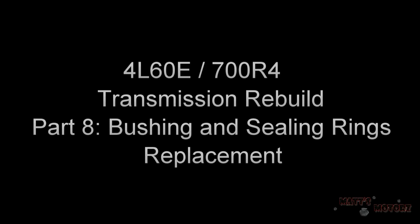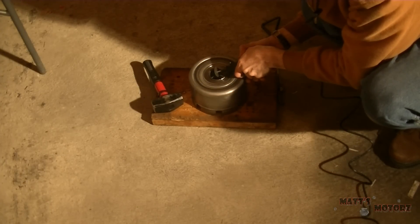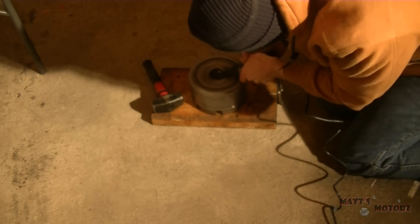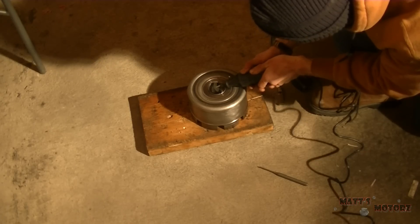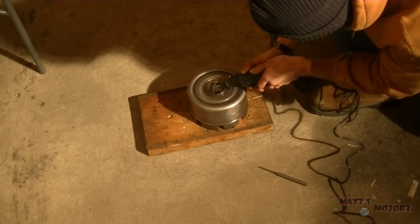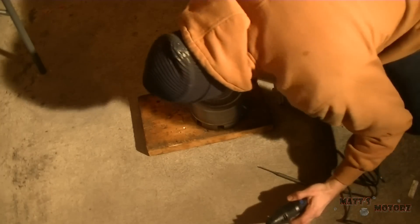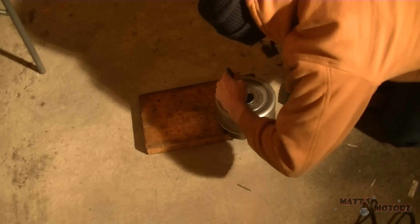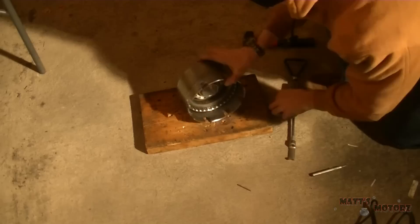We are on to part eight of this rebuild. There was a complication with one of the bushings in this reverse input drum - there was a very small lip to hammer out the old one, and I ended up marring up the bushing a lot. I determined the best course of action was to take a dremel and cut into the bushing. There was a little lip going outside the housing, so I cut into it and hammered the lip until it bent in, and then finally just hammered it out.